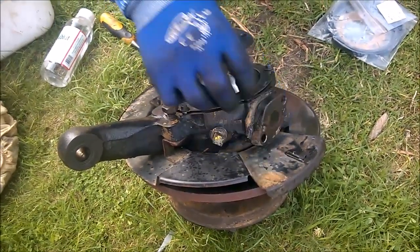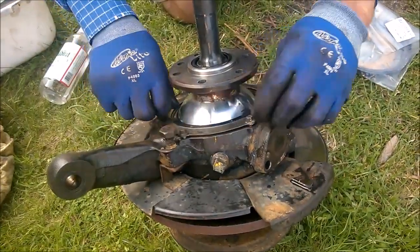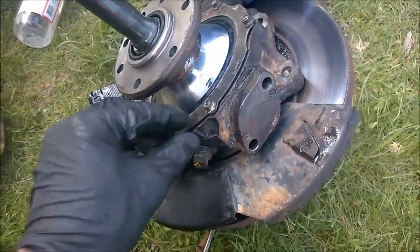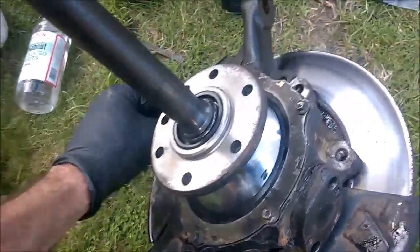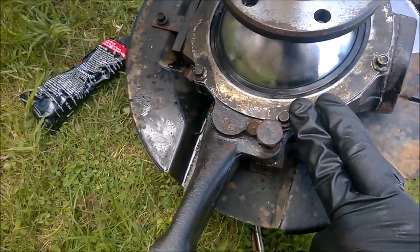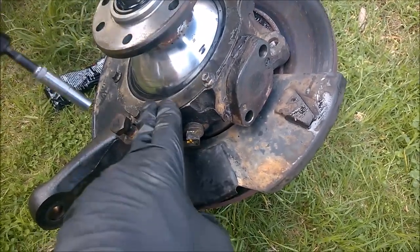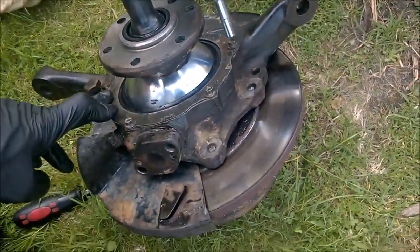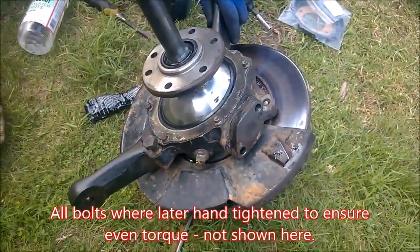That doesn't move, does it? No, so the preload's still all on. Gently, gently. Probably could have put those bolts back in just as a safety measure. It comes quite loose — a bit over it, it's all right. It's set pretty low anyway, so I'll just check it.